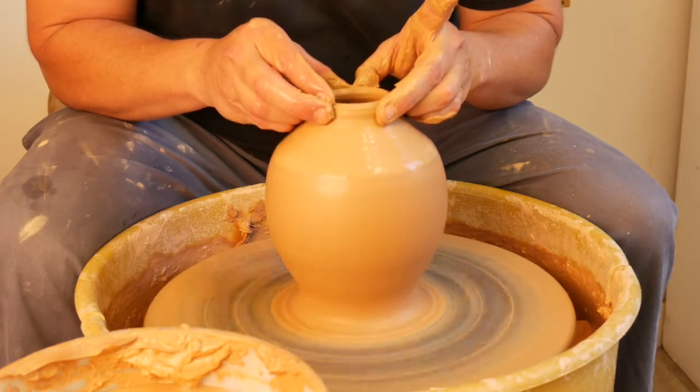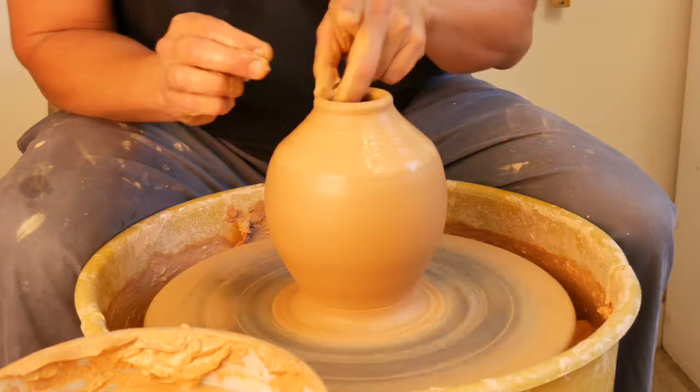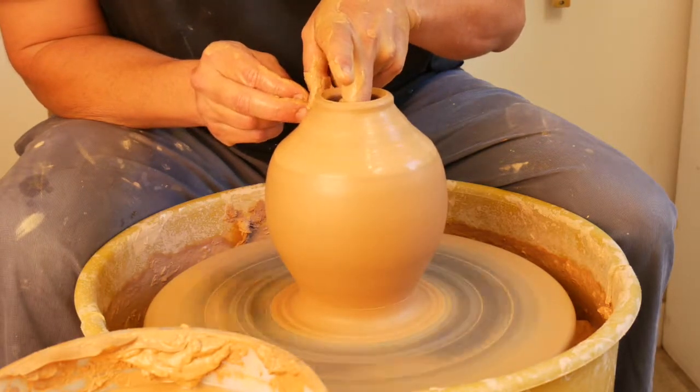Collaring will sometimes thicken up the rim just a little, so you can reach down and pull up some of that clay.